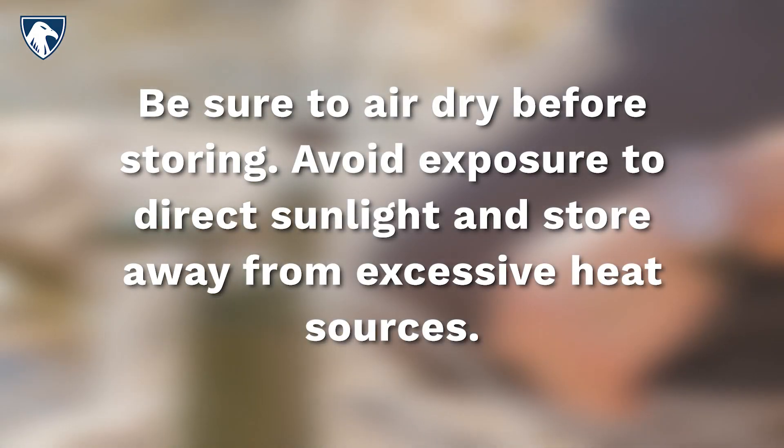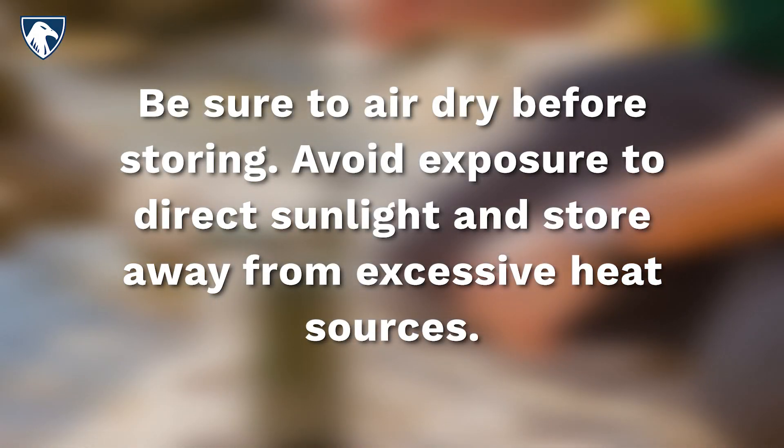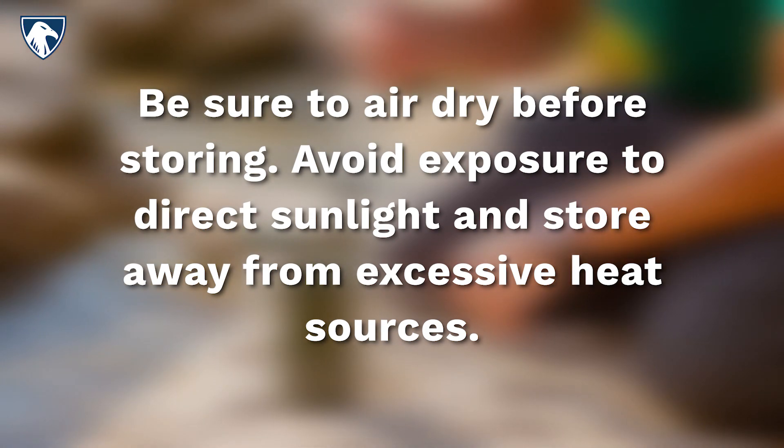Be sure to air dry before storing. Avoid exposure to direct sunlight and store away from excessive heat sources. You can purchase replacement filters officially on our website with the link down below.